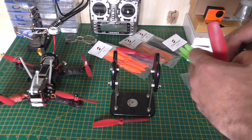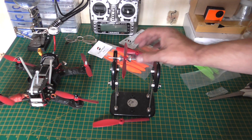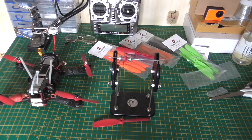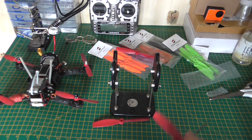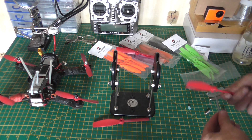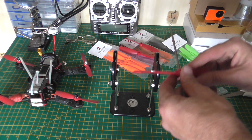The ZMR 250 Night Thug, which can take a bit of a whacking. Hopefully I don't have to smash the whole quad to bits just to see how well these props perform. One is a little bit out but straight from the bag — unbelievable. And last but not least...